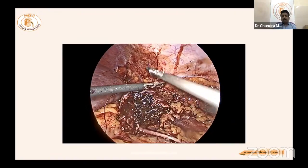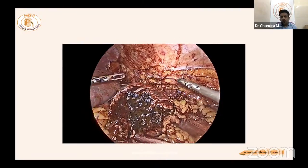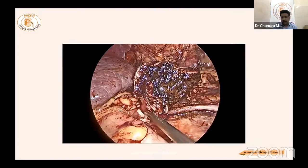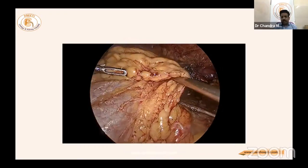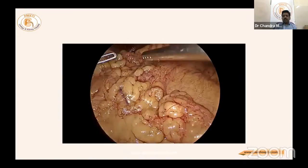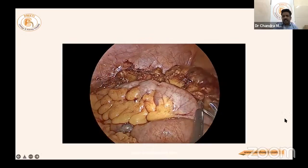Next-day Doppler showed a six-centimeter kidney with good flow and a resistive index less than 0.9. The picture at the end of surgery is shown; omentum along with the colon can be tucked in. With this, the first case of hemi nephrectomy for a complex renal cyst is complete.